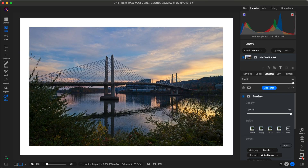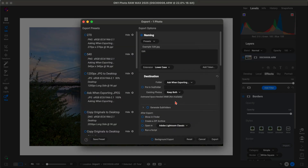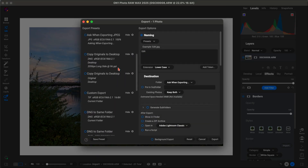Finally, we're ready to export. With ON1's export presets, we can quickly choose the file type we need — whether it's JPEG, PNG, TIFF, DNG, you name it. A couple of clicks, and our photo is saved and ready to go.